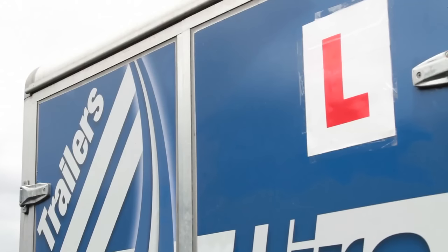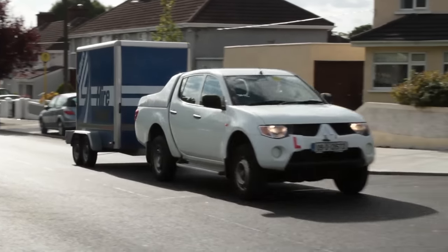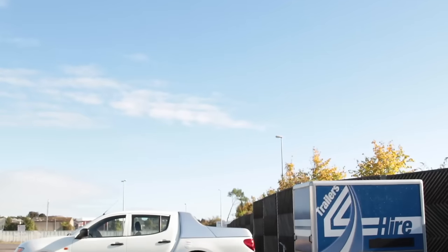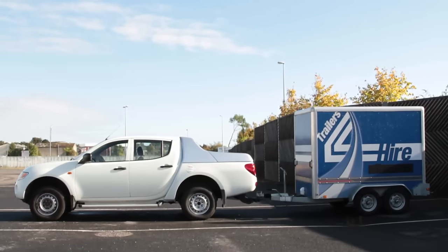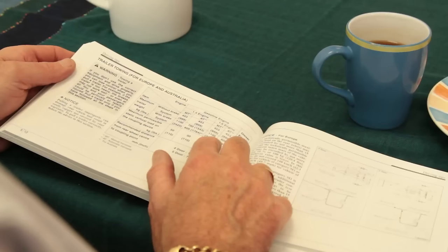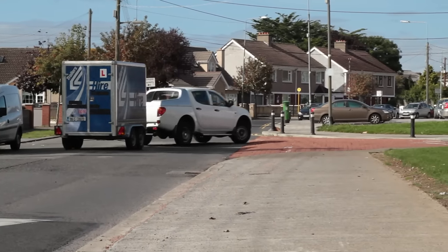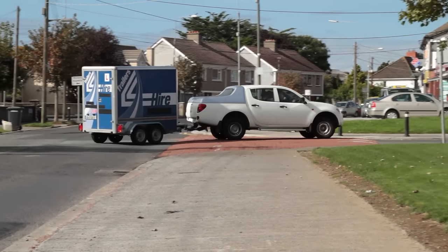Once you hold a BE learner permit, you are entitled to drive a car, a large van, or a jeep that does not exceed 3,500 kilograms, and the trailer being towed must not exceed a maximum combined weight of a further 3,500 kilograms. This weight must not exceed the manufacturer's rated towing capacity for your towing vehicle. The total combination of weight between the towing vehicle and the trailer must therefore not exceed 7,000 kilograms.